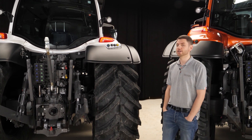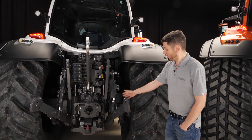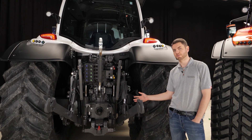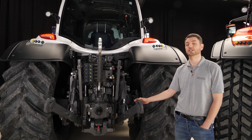Tractors are working machines designed to do work in the field, which is why one of the most important things is lifting capacity and lifting range. On our N series, like this one here, the max lift capacity is 78 kilonewtons — that's about 7.8 tons — with a max lifting range of 862 millimeters.